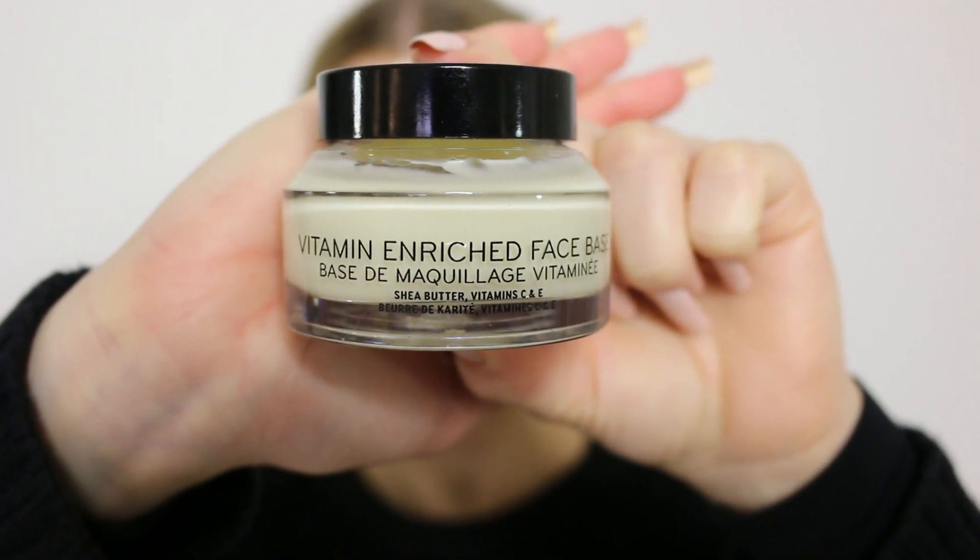As always, I start out with a primer — the Vitamin Rich Face Base from Bobbi Brown — and I just use it on my entire face. This is both a face cream and a primer, so two-in-one, really awesome.